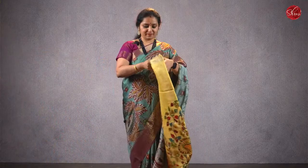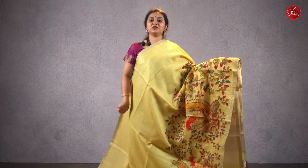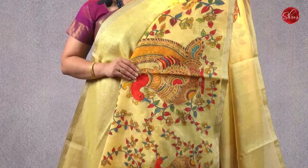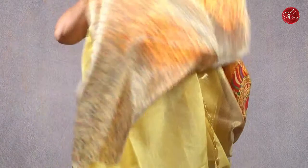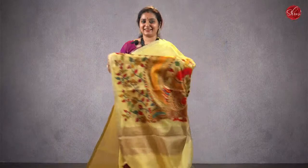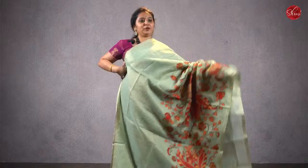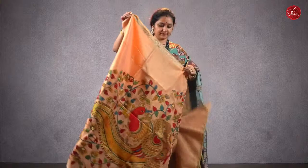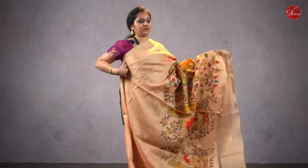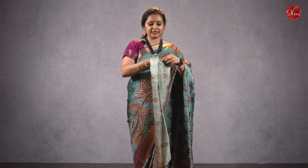Moving on to saree 13, priced at ₹2480 — we have beautiful kalamkari applique work sarees. The base is going to be tissue. This is a nice pale yellow with kalamkari applique work — it has a nice raised pattern, and that's going to be the pallu. It comes with a running blouse. All these saris have two blouses — a glass blouse and a nice self-printed digital printed blouse. Priced at ₹2480. There are two more colors. A light blue. There's one more color — a peach. That's going to be the pallu. Priced at ₹2480.